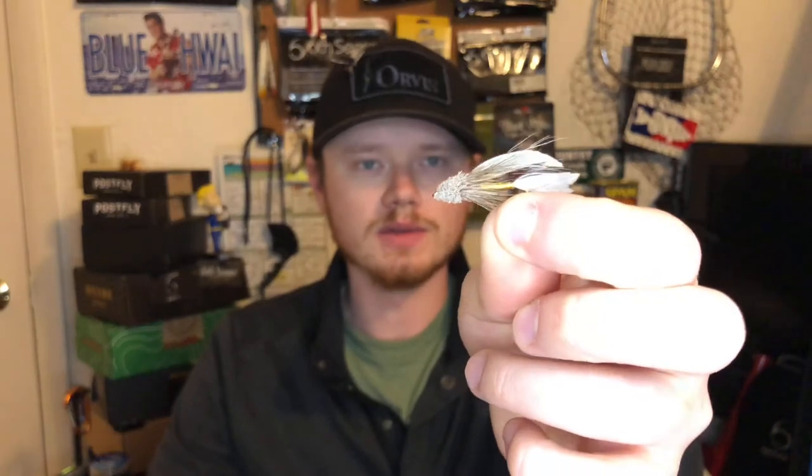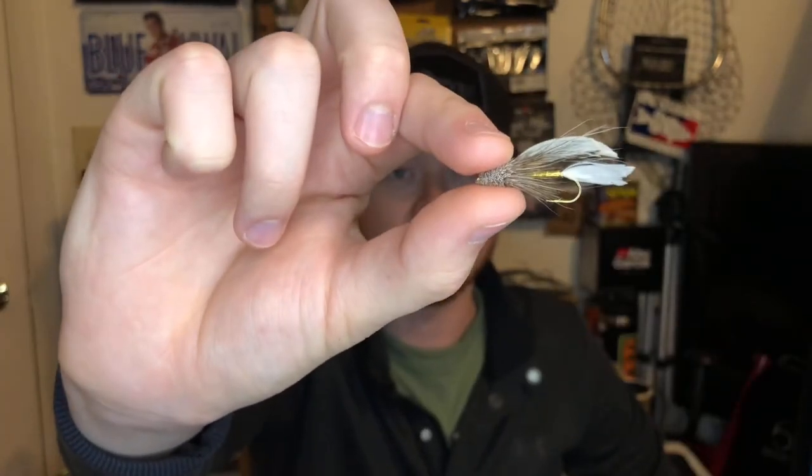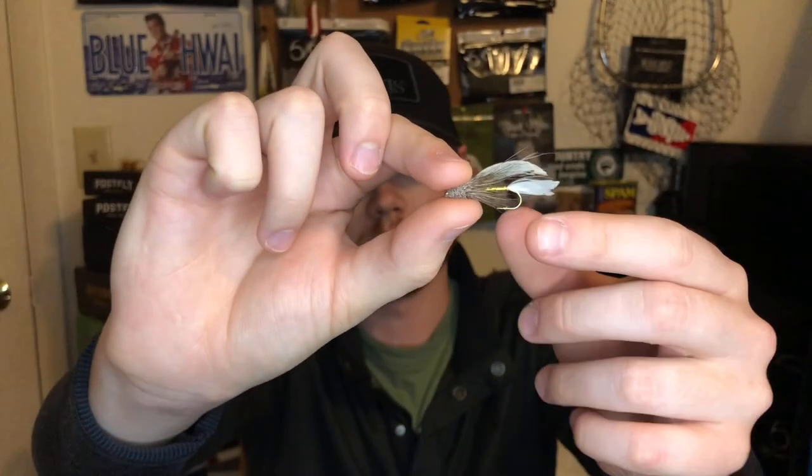Next up is the muddler minnow — this is the fly I caught my first brown trout ever on the fly with. It's a subsurface baitfish imitation. I caught my first ever brown trout fly fishing with a muddler minnow — a crappily made one at that.